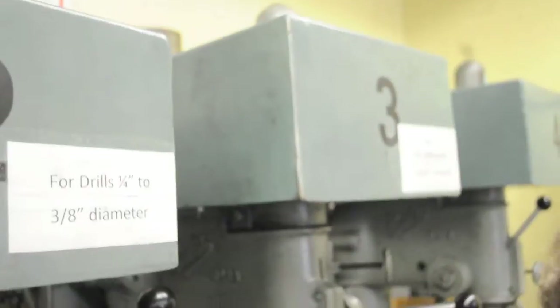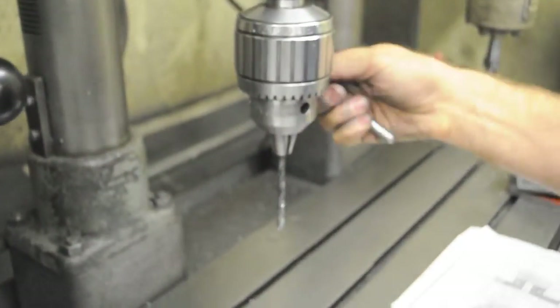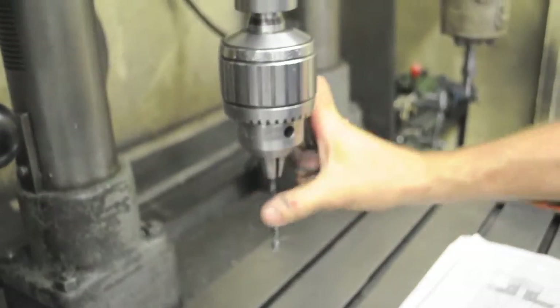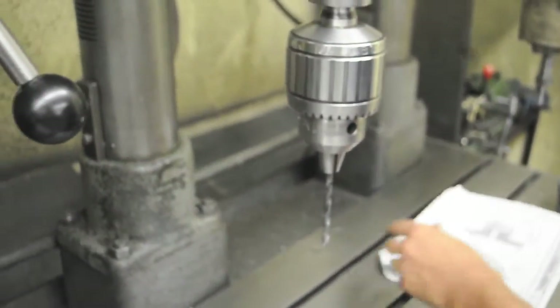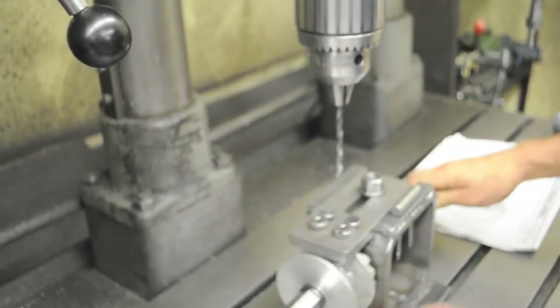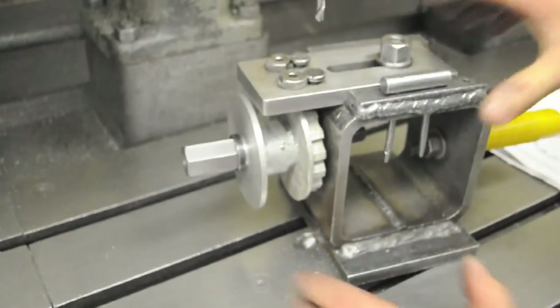We've got our number 2 drill. We're going to use the number 3 drill press, which spins the fastest. Bring this in. I always drill the through hole first — no worries there, it's just all the way through.